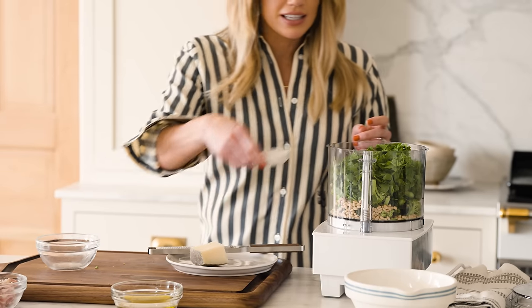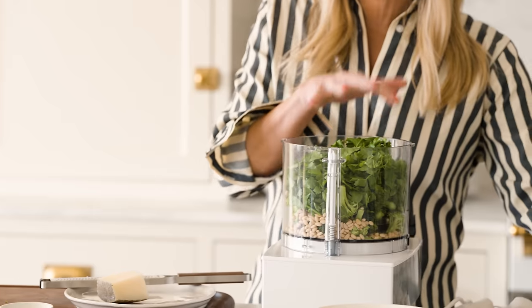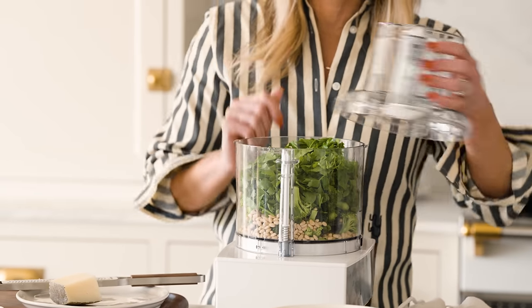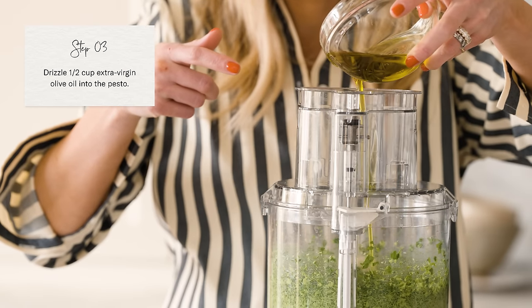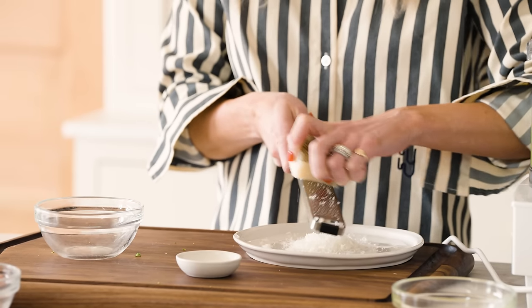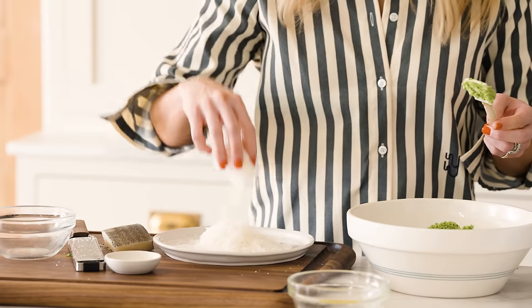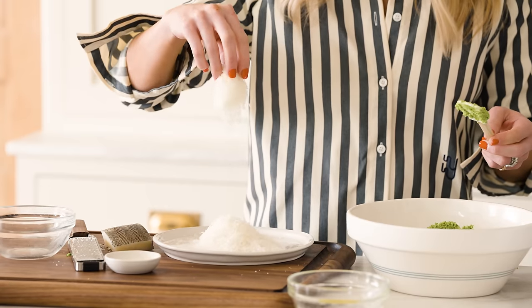I'm going to add the salt, and then we'll start pulsing these ingredients, and then we'll add the olive oil. We are going to use a microplane to grate the manchego. Microplaning gives you a finer texture on the cheese, and we'll wait to add it so that we can retain the texture of the pesto. Always grate more than you need so we can sprinkle a little on the top. I've got my pesto and a mountain of fluffy manchego cheese.